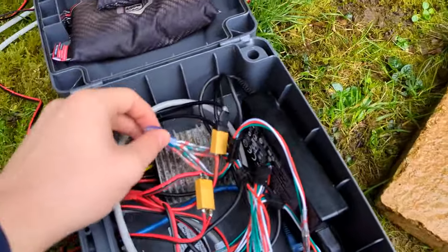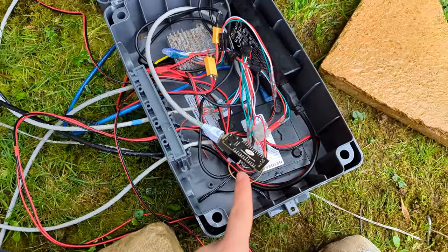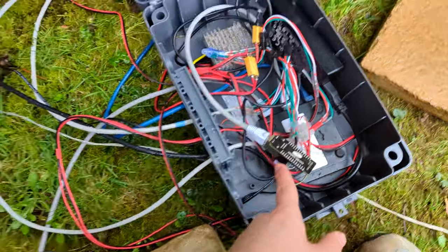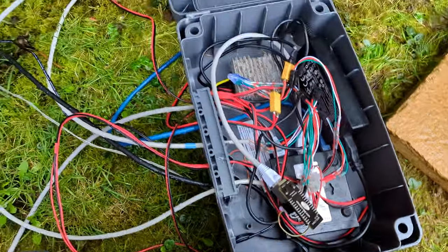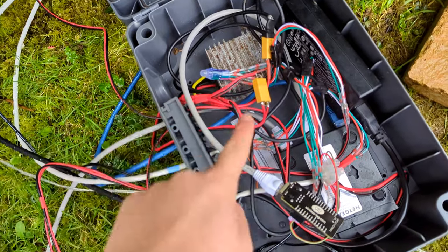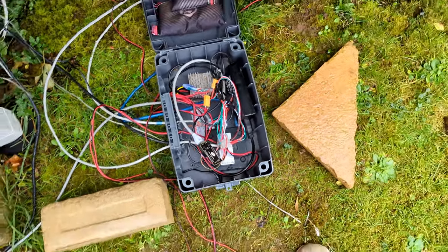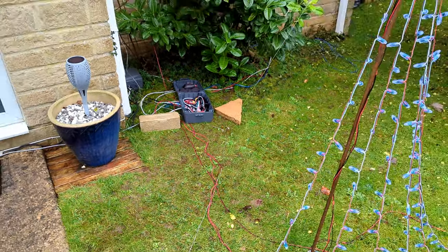You'll also notice in some of these there are bulbs — these are called sacrificial pixels. These controllers output a signal at 3.3 volts, which is logic level, whereas the LEDs expect 5 volts. They don't usually mind, but because we have long cable runs going all the way up to the top window, you can get voltage drop on the data lines. So we put in a sacrificial pixel which just boosts the signal up to 5 volts. While it's traveling the cable it stays at the proper voltage, which means less flickering and more reliable operation.